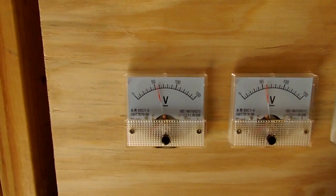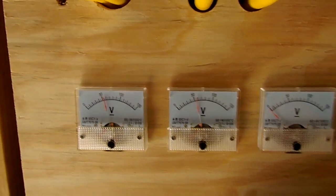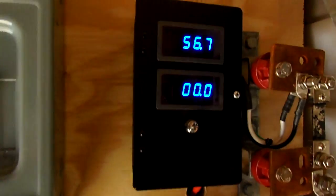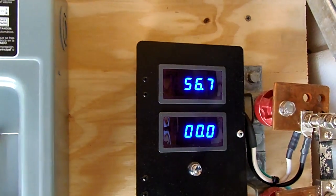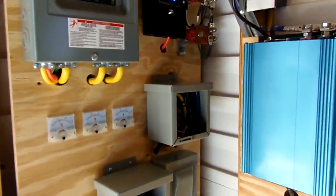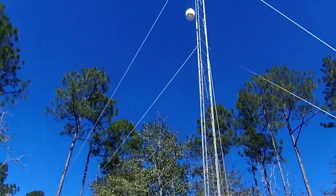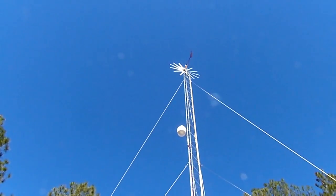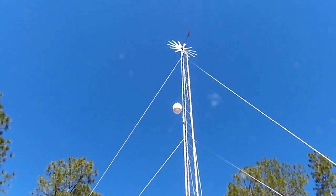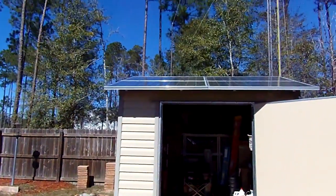The first meter there is for the wind turbine, the second one is my solar panels, the third one's not hooked to anything yet, and that's the combined voltage of both. I don't think it's doing too awful bad — just for four panels.